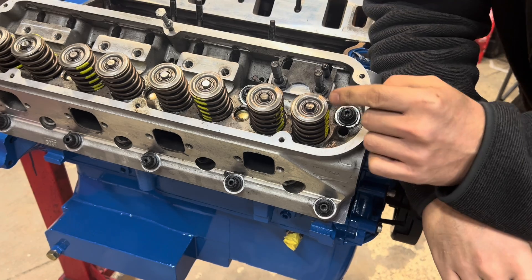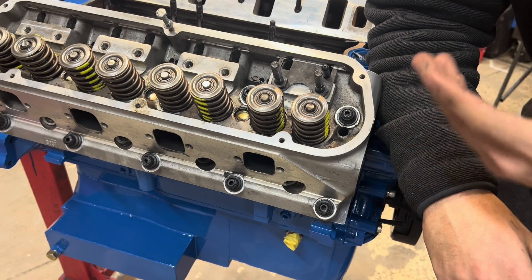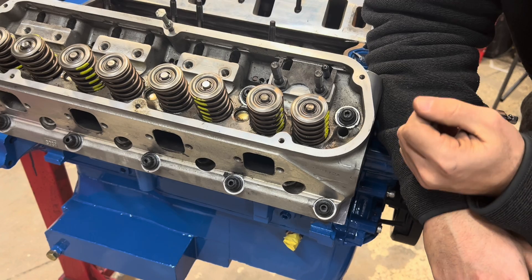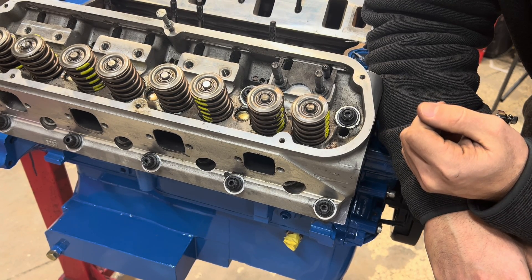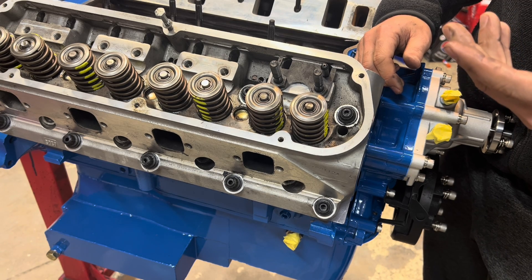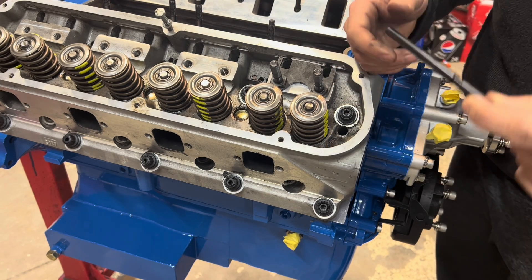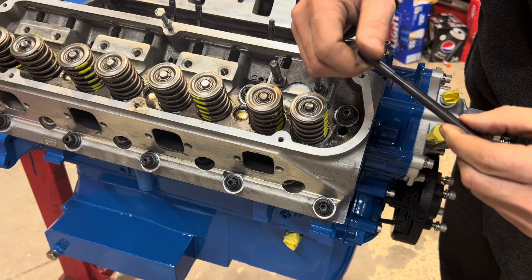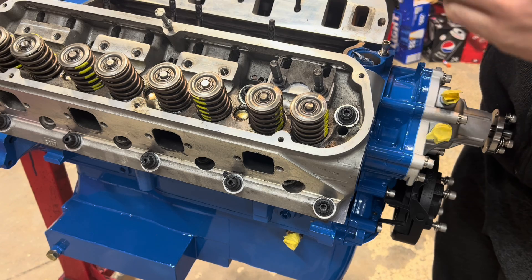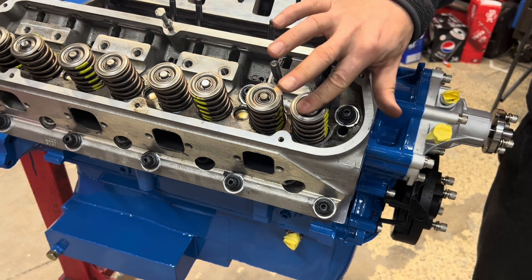Here's our mark with the checker tool set to 6.250 inches — theoretically where we'd order new push rods. It's close but still a little bit up too high. So I'm going to go two more turns — that's another 100 thousandths — putting us at approximately 6.350 inches, to see if that moves us in the right direction. Going two turns, carefully dropping this back in — rinse and repeat, let's see what we get.